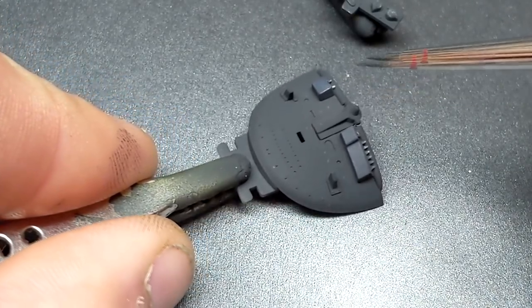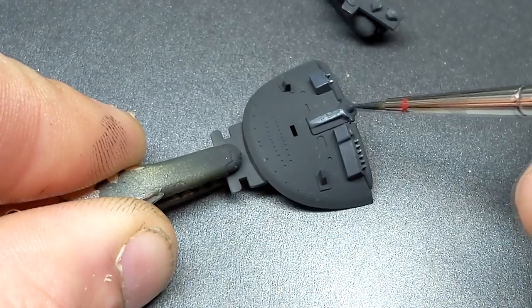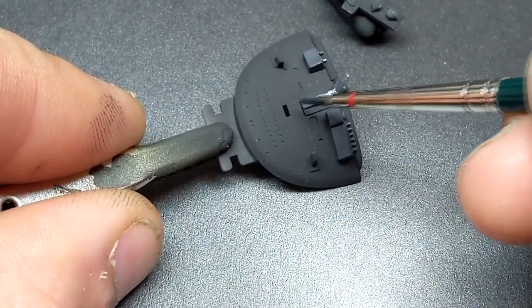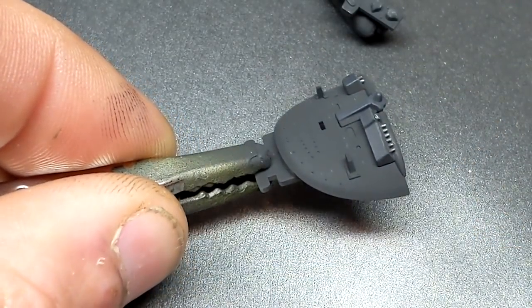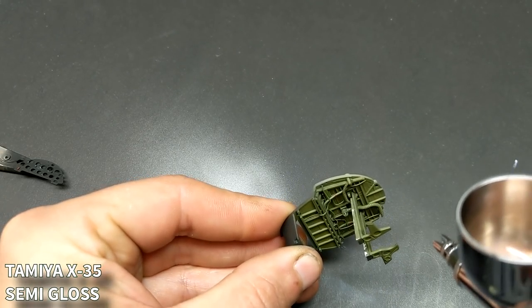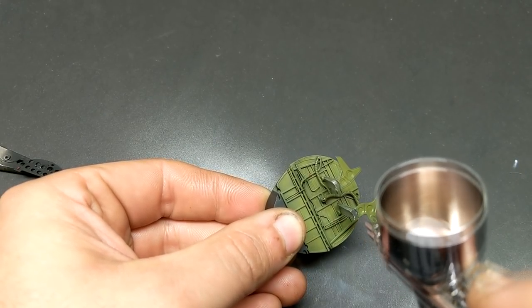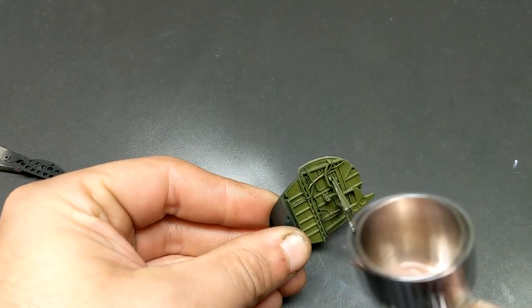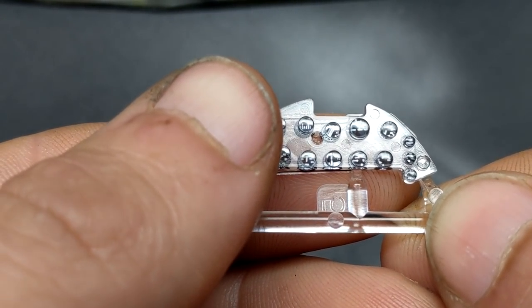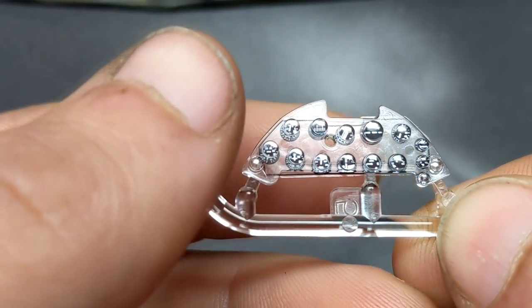Some of these highlights may seem very harsh right now, but remember you're going to come in with oils and pin washes and that's really going to reduce that effect. One of the biggest things I've found with modeling is to really trust the process, because a lot of the time I'd start to get nervous and push those contrasts back, and then when I came in with the oils and washes the effect was pretty much gone. So this is one of the first builds where I really pushed the contrast as much as I could and trusted I knew where I was going — or at least hoped that if I screwed up badly enough no one would notice.